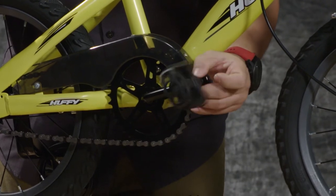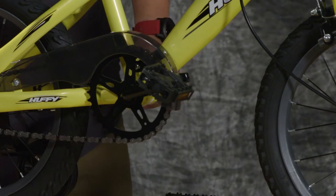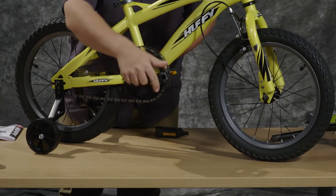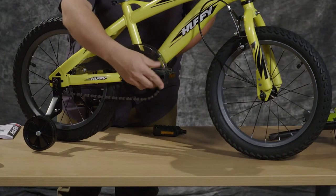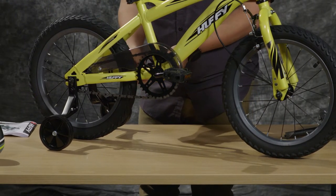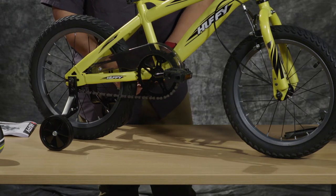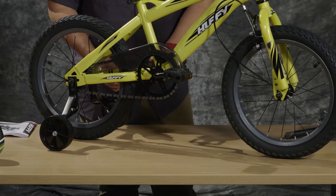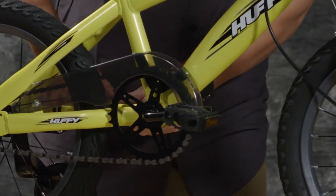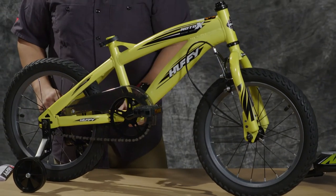I recommend doing this by hand at first just to make sure that you get everything in there and you don't accidentally strip the threads by using a wrench right off the bat. Once you get it finger tight, tighten the pedal into place. Make sure it is tight and that it spins freely — you may feel a little resistance on the steel axle of the pedal. For the left side, remember it is lefty-tighty when spinning the pedal on, not righty-tighty. Do this by hand so that you don't mess up the threads, then tighten once you get it as hand tight as you can. Make sure the pedals are tight so they don't fall off when you're riding.